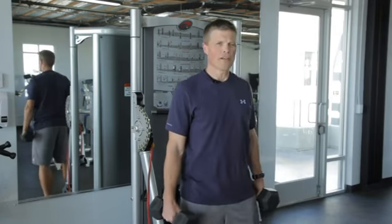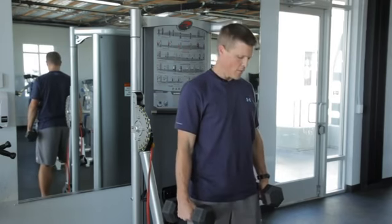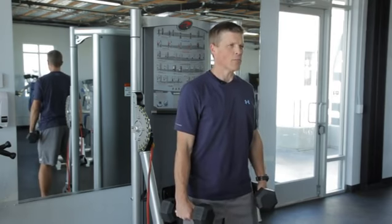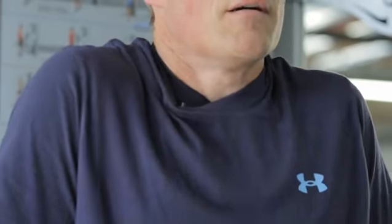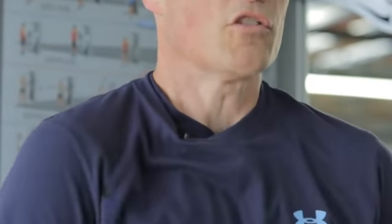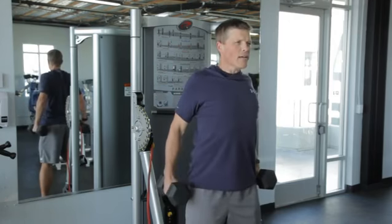For the shoulder shrug, we're going to show you exercises with three different pieces of equipment. First one's going to be dumbbells. I'm going to grab the dumbbells, engage my core, sit my hips back a little bit, my knees are soft. I'm going to roll my shoulders up toward my ears, pull them back, and set them down. Then again, roll my shoulders forward, shrug them up toward my ears, pull them back, and down.